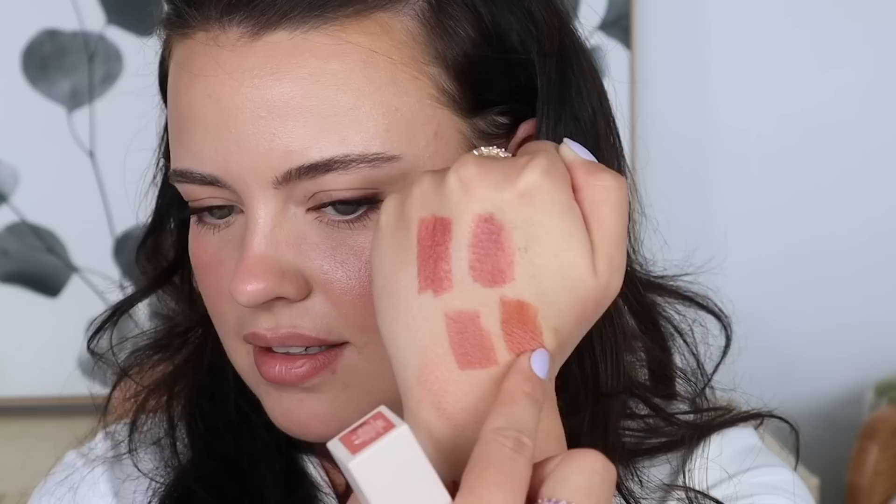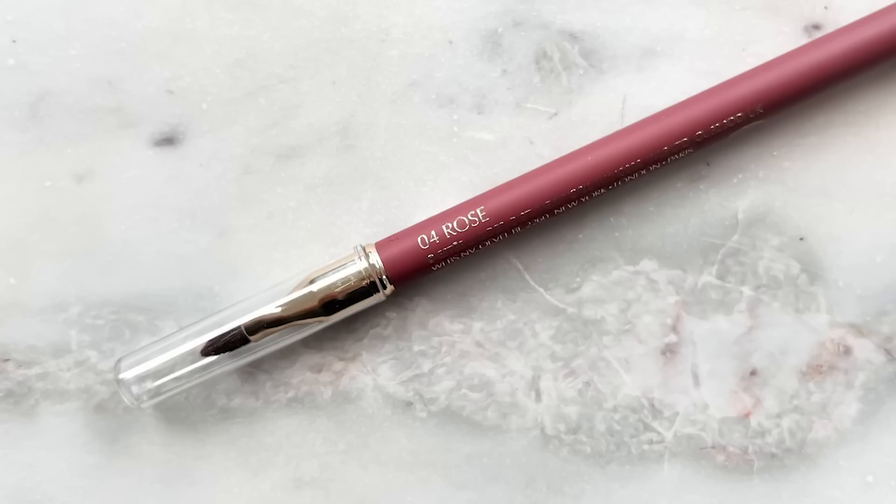Then we have Besotted right here, which is a really pretty shade — I think this would look amazing with the Heliotrope blush. And then lastly we have Hypnotic, which is kind of like a rusty shade. I'm going to line my lips with the Double Wear Stay In Place Lip Liner from Estée Lauder in the shade Zero for Rose, which is apparently Jennifer Aniston's favorite lip liner for like 15 years or something. It's like the perfect shade.